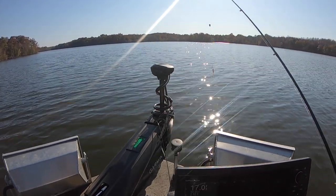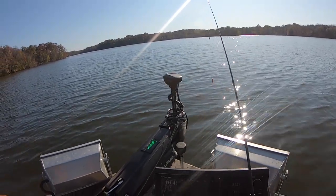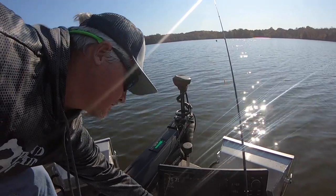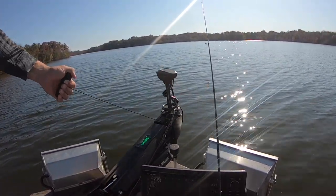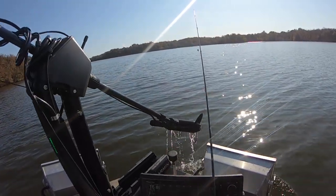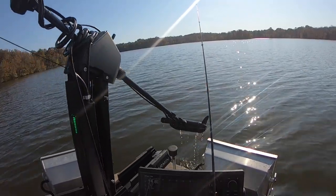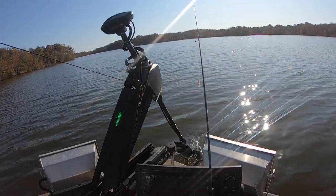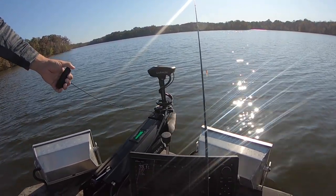I'm gonna utilize the footage I took from Perry County Lake. There was a lot of footage that didn't get used and I want to share that with you — that means close-ups of the Garmin Force. I'm gonna put this into two categories: things I like and things I don't like. This is my opinion; everybody's gonna have their own, but some of these were definitely decision makers for me.